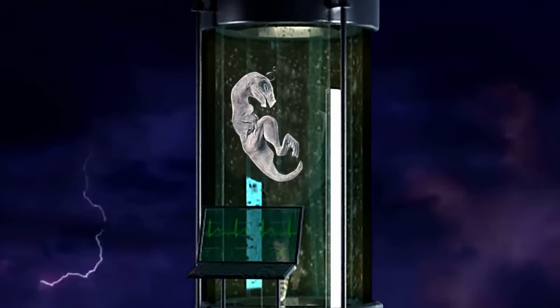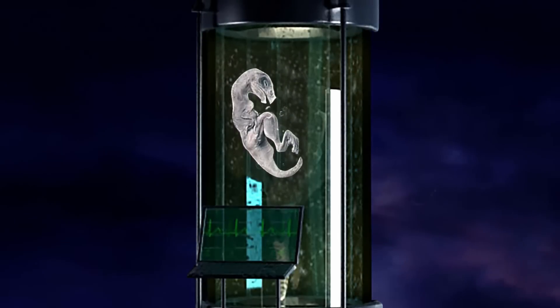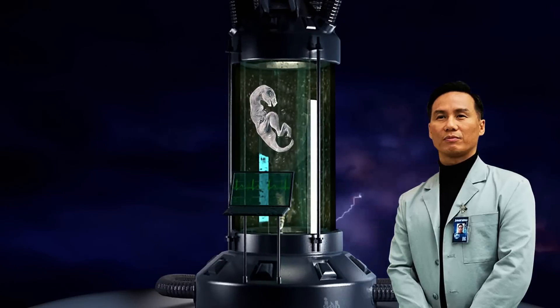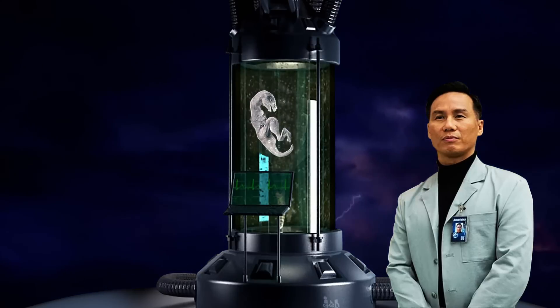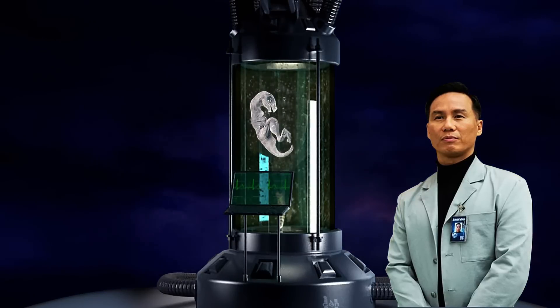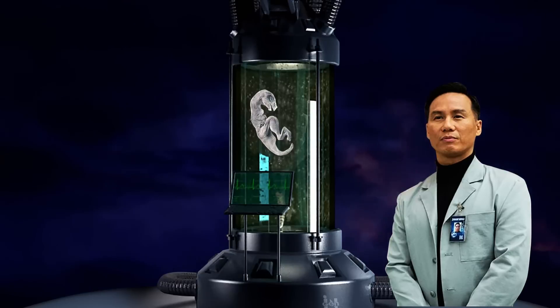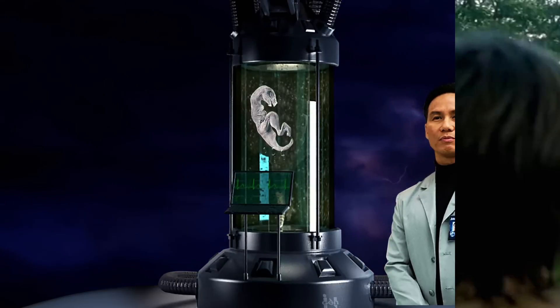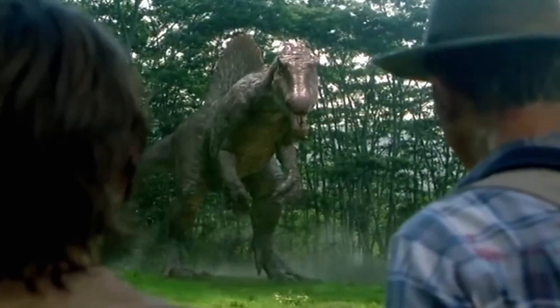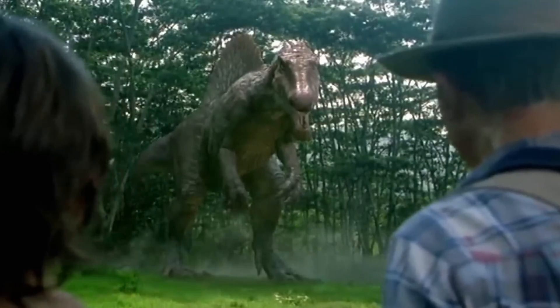This prototype — shall we call it — was Scorpios Rex, one of Dr. Henry Wu's most ghastly creations. Dr. Wu confirmed the Scorpios Rex was chronologically the world's first hybrid dinosaur, predating the Indominus Rex. This disproves the popular fan theory that the Spinosaurus from Jurassic Park 3 was a hybrid, due to its very terrestrial lifestyle.